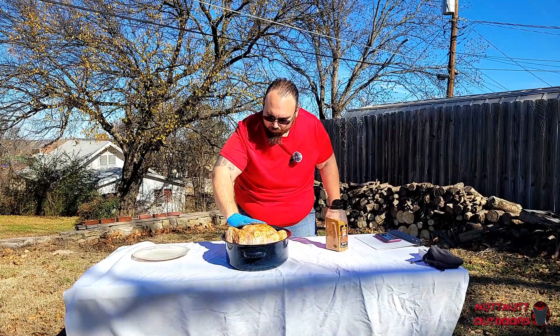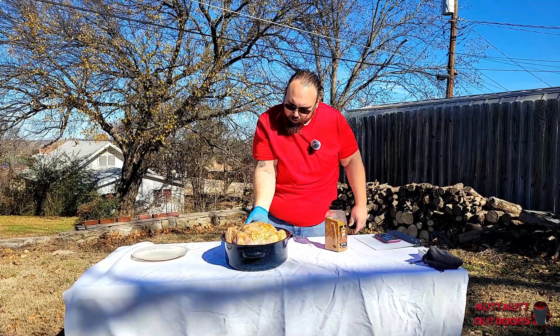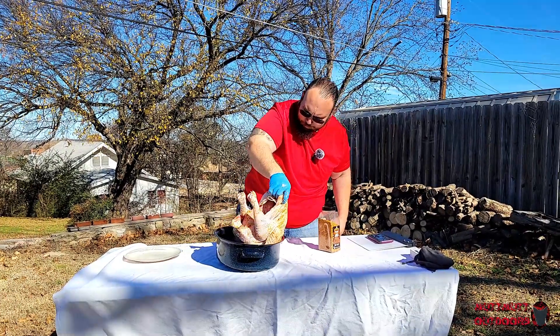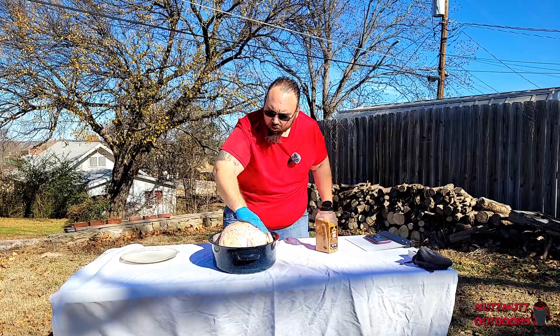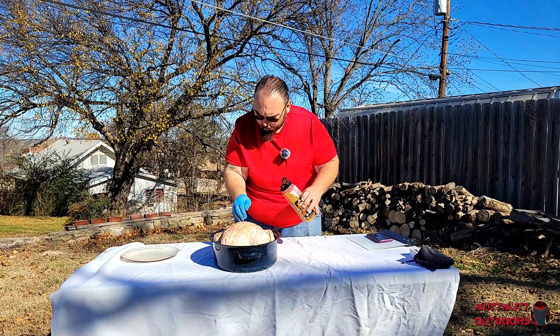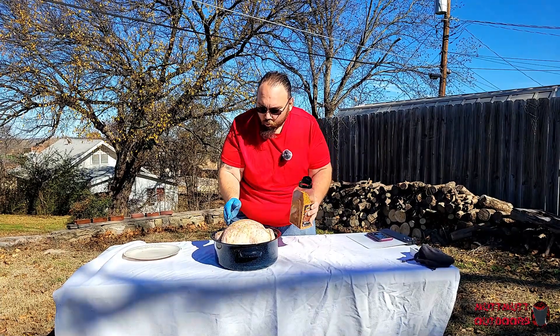I think I've got that pretty well rubbed in and seasoned. Going to grab the legs and flip her around — stand her up — and then give just a little bit more sprinkle on here to get some flavor going on that side too.